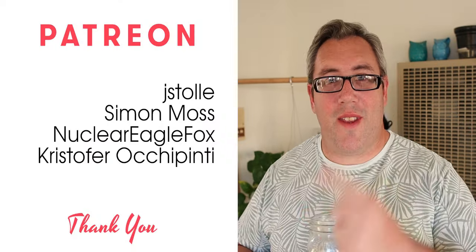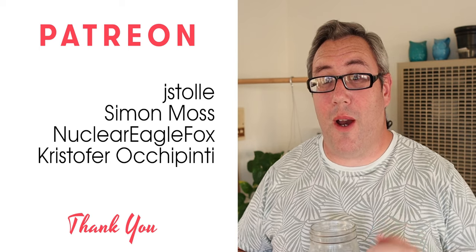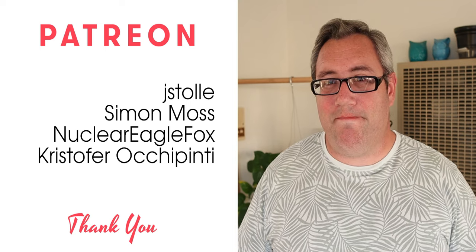If you enjoyed this video, give it a like. If you like what I've got going on here, you can always subscribe. And of course, there are links down below to my Patreon and LibrePay. These guys over here are my current Patreon members — they're awesome. Without their support, I would not be able to make amazing videos like me opening a bubble machine.